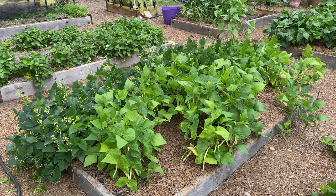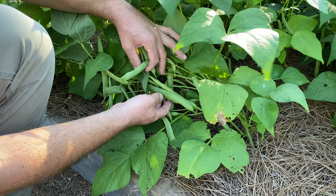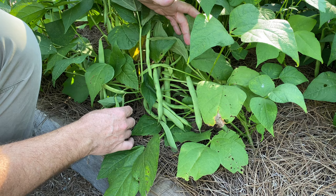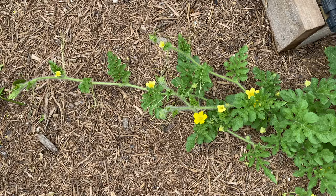On the other side of the bed from the lima beans I've got the Jacob's Cattle drying bean — I've never grown this one before either. You can see it has set up loads of bean pods. I'm just going to let these dry on the plants and harvest them when they're mostly dry for saving. You can cook them up at that point — you want to soak them before cooking. It's a beautiful bean, kind of a kidney-shaped mottled black or purple and white.